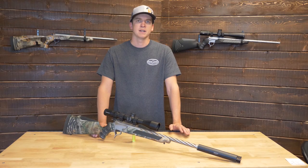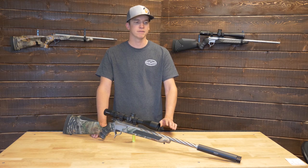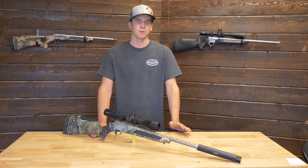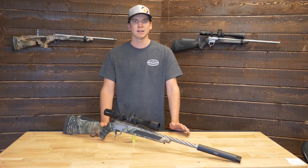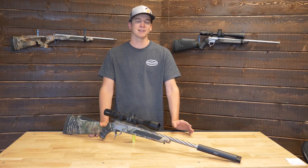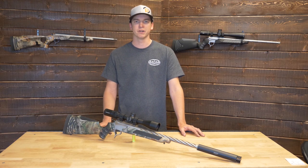There are tons of factory ammo options available for the .308 Winchester. It's one of the most popular cartridges out there and you can find it just about anywhere that sells rifle ammunition. The different bullet weights you're going to find typically range from 125 grain to 200 grain.